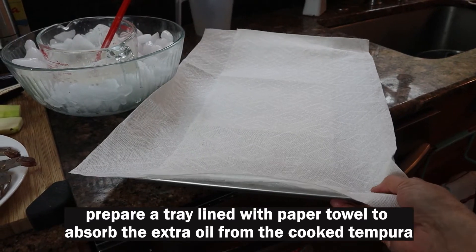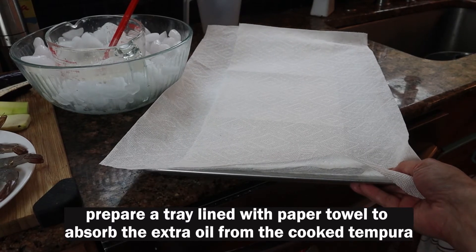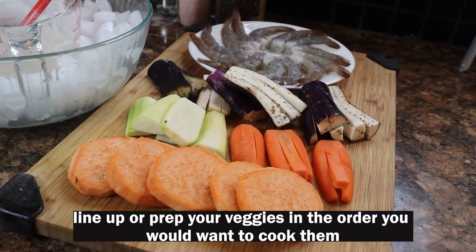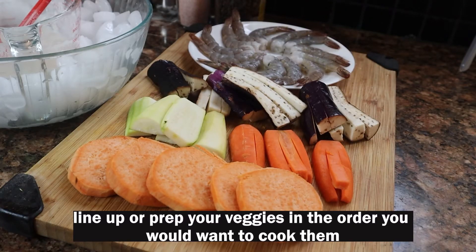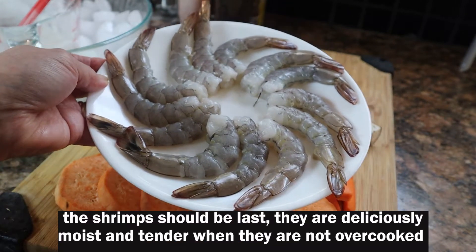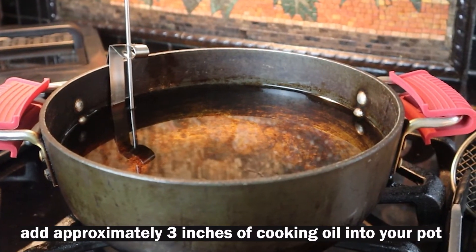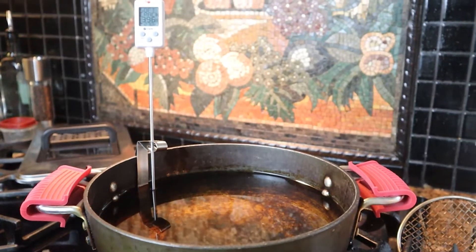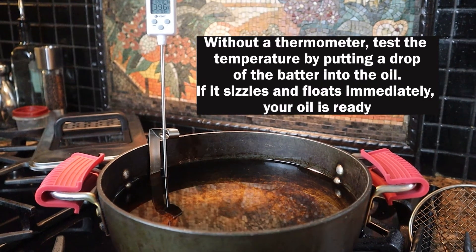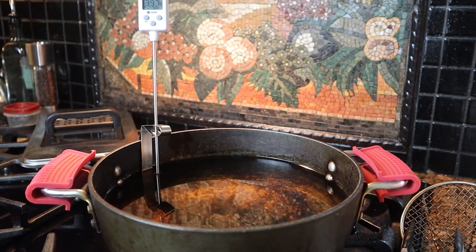I also have a large tray lined with paper towel where I'm going to put the already cooked tempura pieces. In the meantime, I have a pot of cooking oil and my handy-dandy thermometer to make sure that the temperature is no less than 350 degrees.